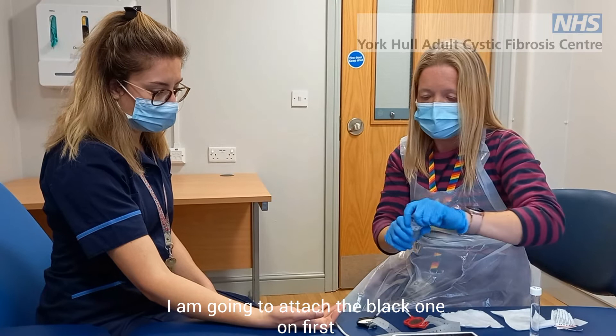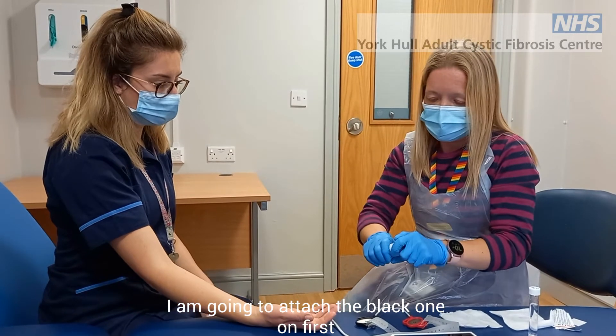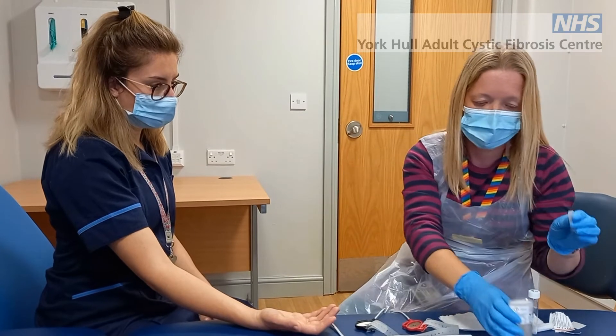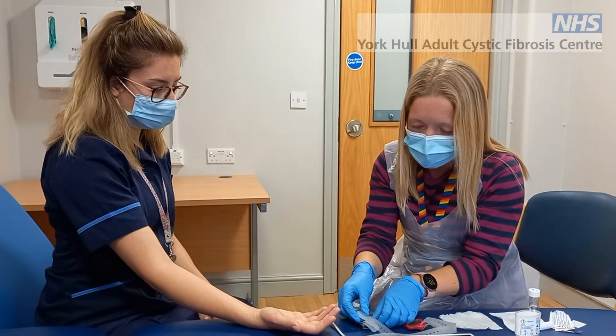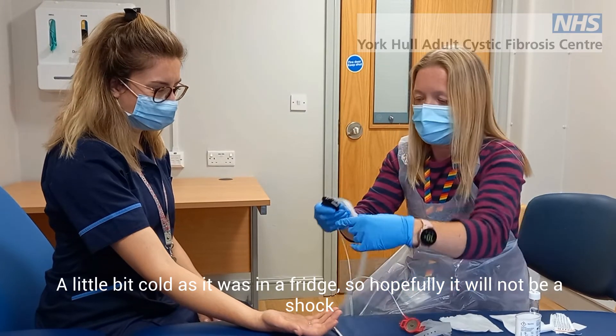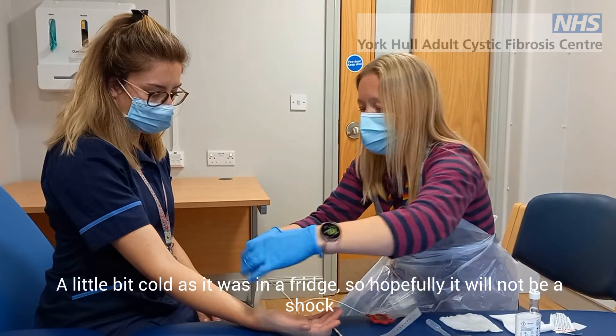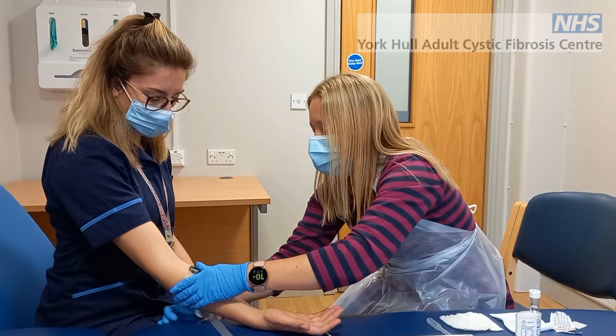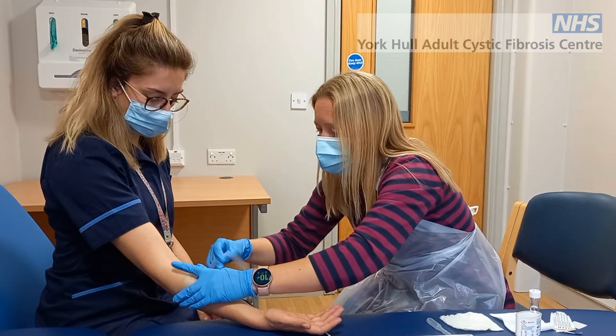We're going to put the black one on first and get all of the jelly discs out. They're a little bit cold as they've just been in the fridge, but it's not too much of a shock. We'll put that one there and strap it in place.